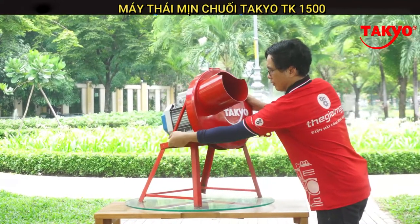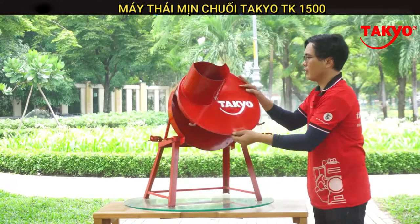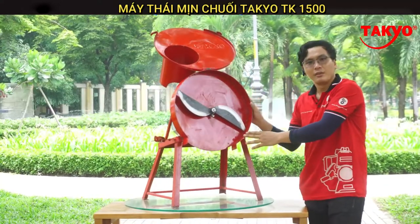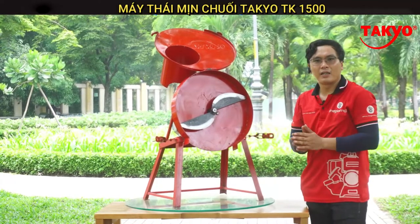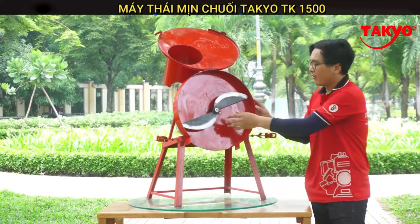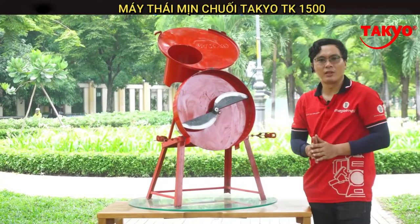Đây là thiết kế phía bên trong máy. Dao của máy được thiết kế bằng nhíp ô tô, rất chắc và được mài sắc bén, thiết kế bầu giúp băm nguyên liệu được tốt hơn.